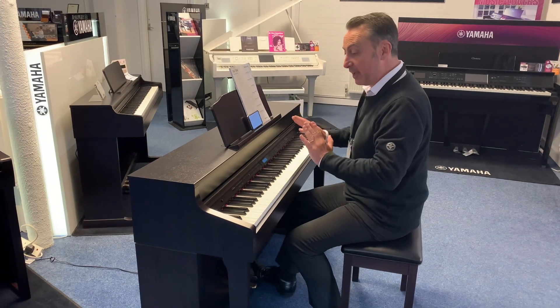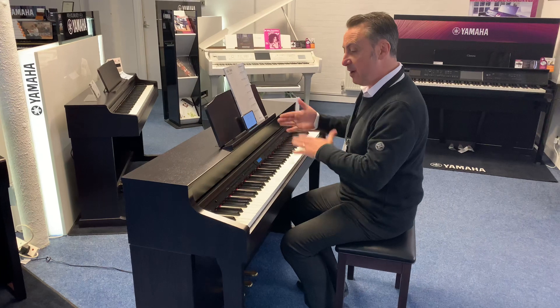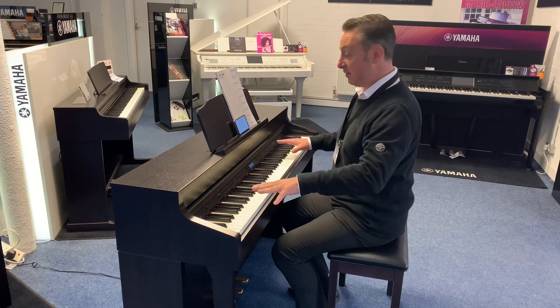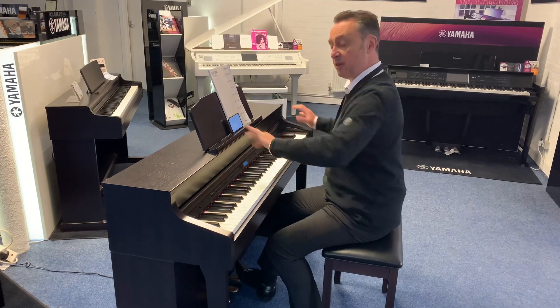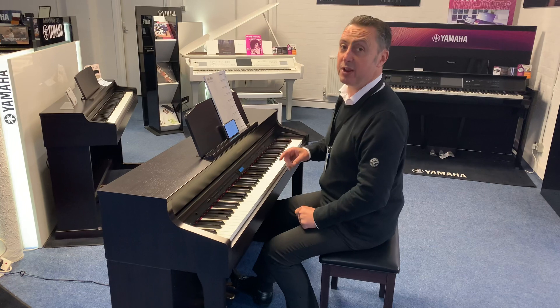Roland don't make pianos in the traditional sense. What they do is use waveform technology to create the sounds, which gives it unlimited polyphony as well. That means if you could play every key at the same time they would all play, which is great because when you're doing runs up and down none of the notes are going to cut out — it's a fantastic feature.